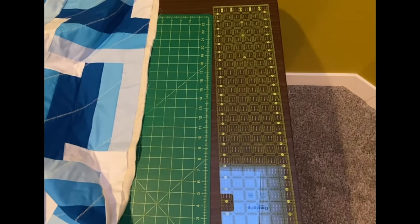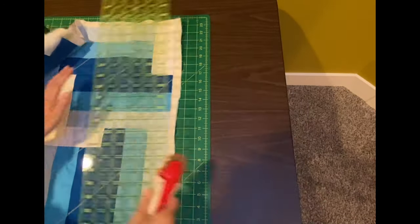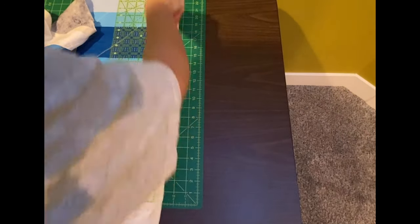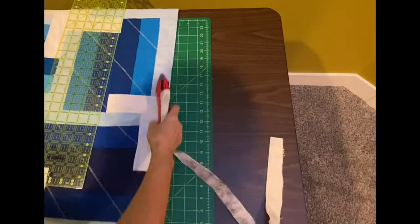Before we can put binding on this quilt we must create some truly straight edges. I'm just using my ruler — my blocks are nice and straight — and I'm using my blocks to guide me to make this straight edge.